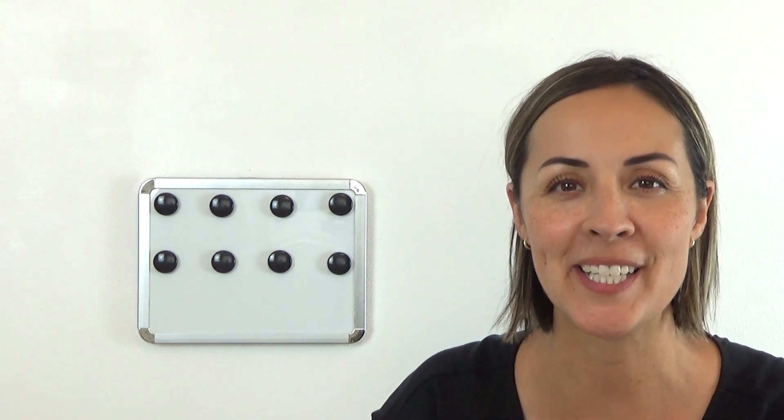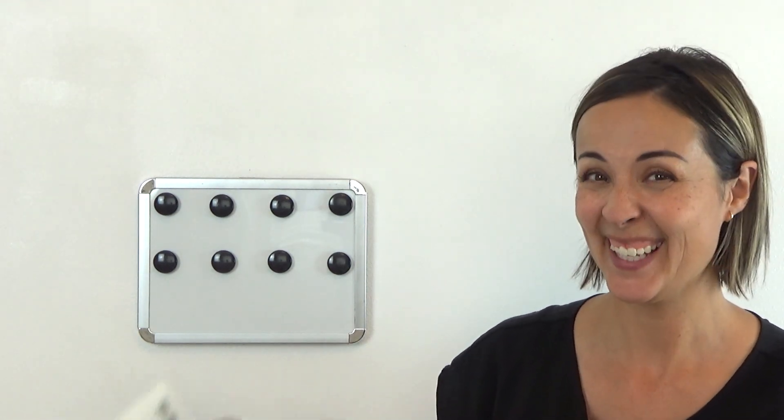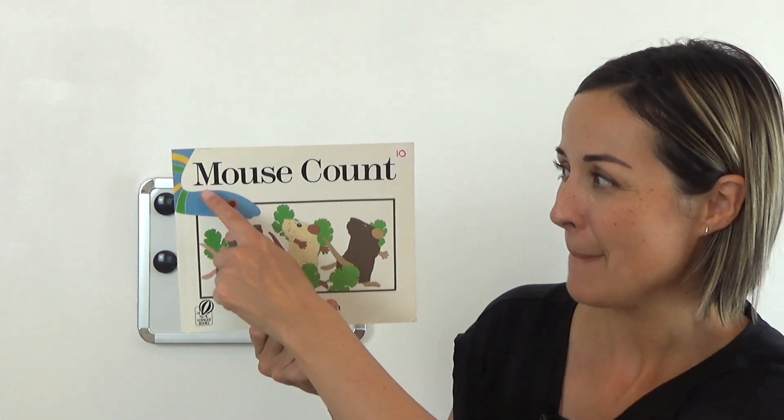Hi everyone! Welcome to Storytime. My name is Miss Smith and today we get to read a book that the first time I read it I did not think I was going to like it. It's called Mouse Count.